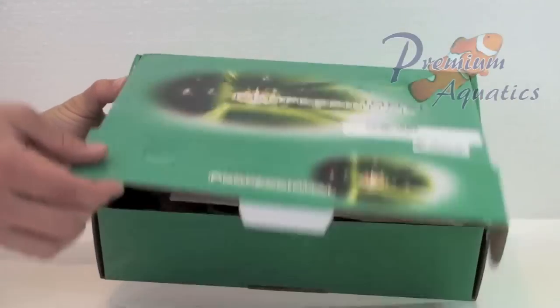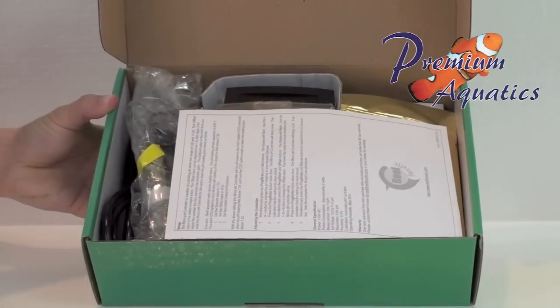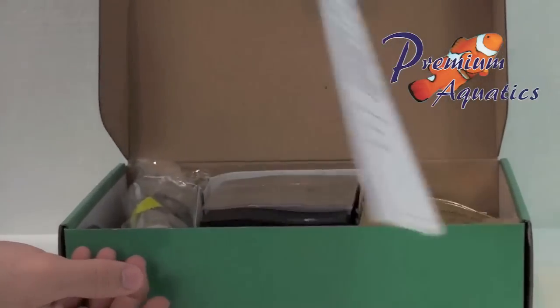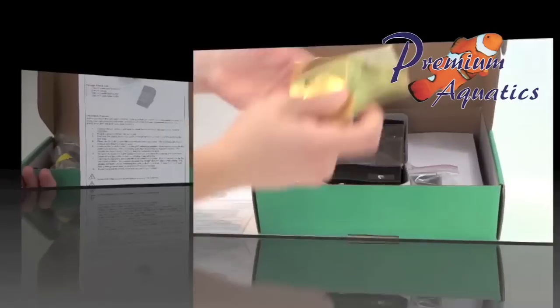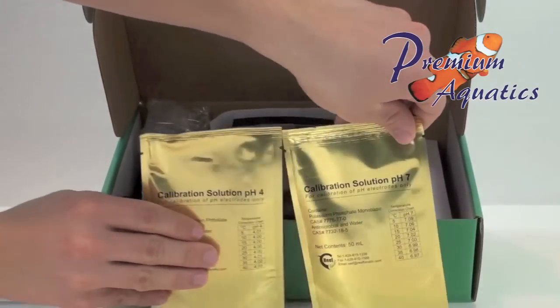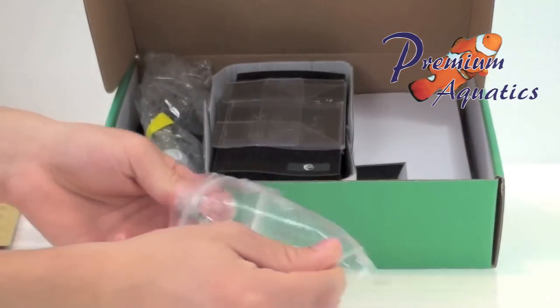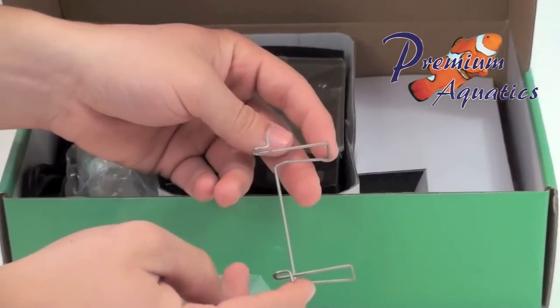The Reef Fanatic pH Controller is an advanced pH controller for saltwater and planted aquariums. The Micro pH Controller comes with a pH probe and one set of pH calibration fluids. It is excellent for reef aquariums with a calcium reactor setup and for planted aquariums with a CO2 setup.